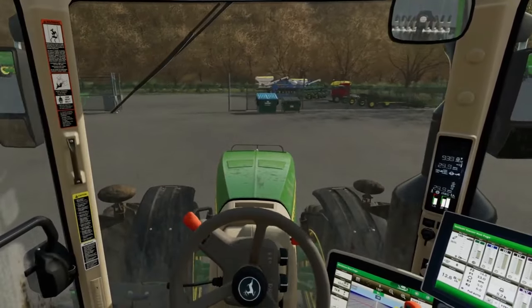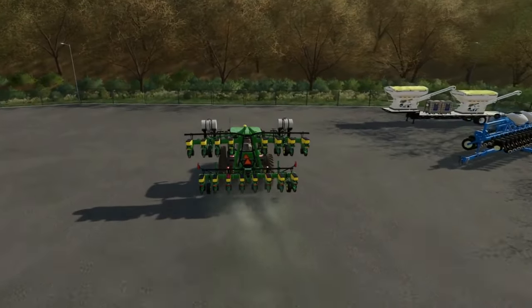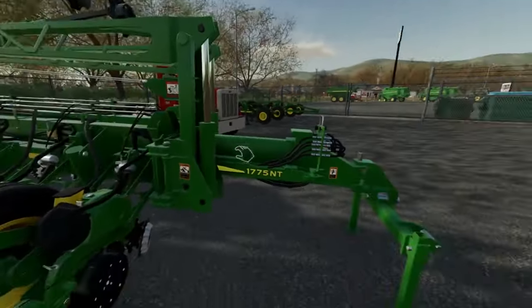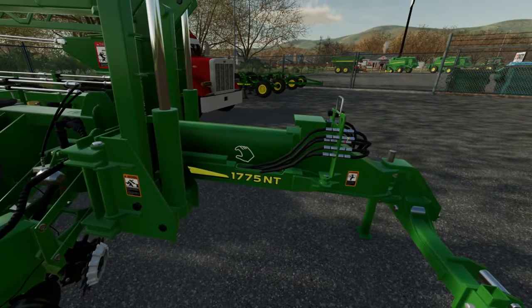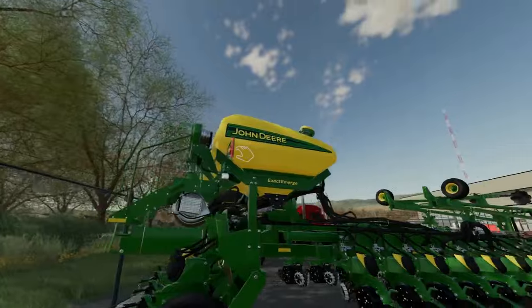All right everyone, we made it to the dealership. If you look right over here we'll hop out and show you all the planters we bought. The first one we bought right here is a John Deere 7175 NT and it is a 20-row planter — it's got your fertilizer tanks and everything like that, all ready to go with Green Star.